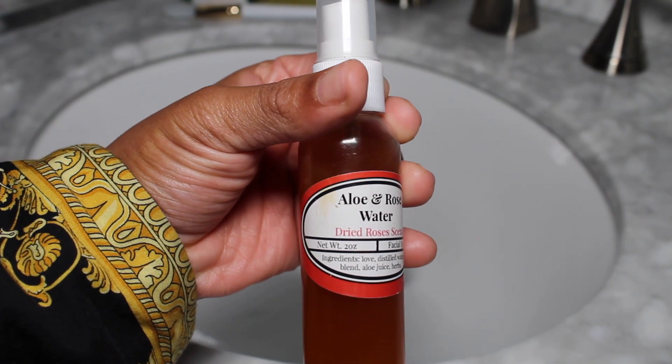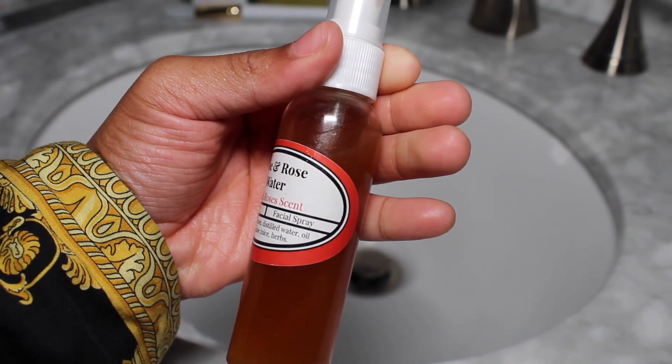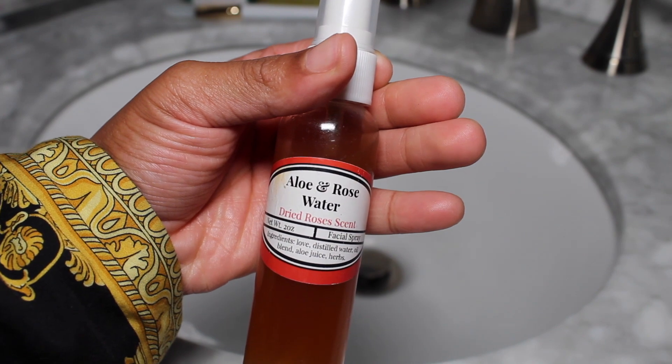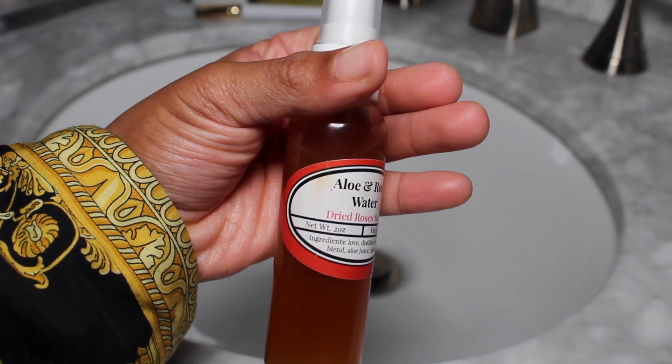The next product featured is the rose water facial mist. I forgot to include a video of me using it, but I did use it and it gave my skin a dewy finish and a healthy glow. Here's the finished face — glowing! Thank you so much for watching; don't forget to check out Simply Belle Essentials, and good night.